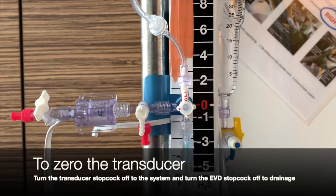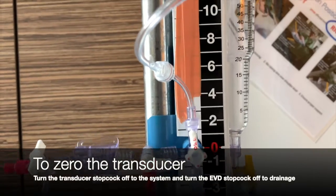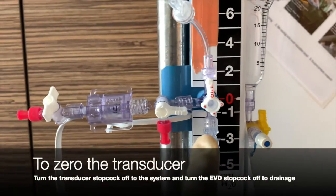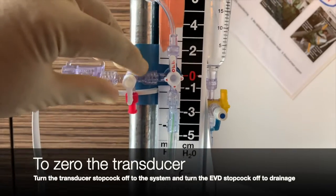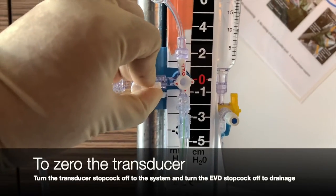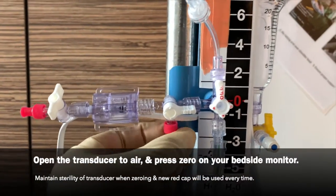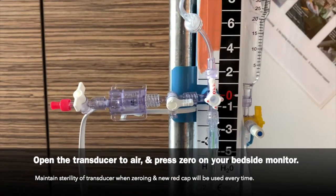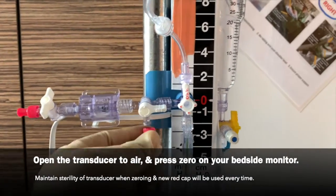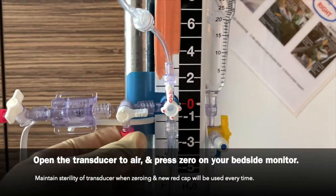To zero the transducer, turn the transducer stopcock off to the system and turn the EVD stopcock off to drainage. Then open the transducer to air, press zero on your bedside monitor, and maintaining sterility of your transducer, place a new red cap every time.